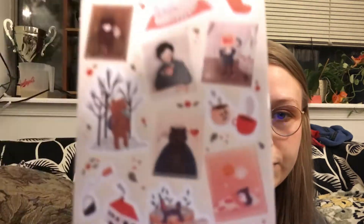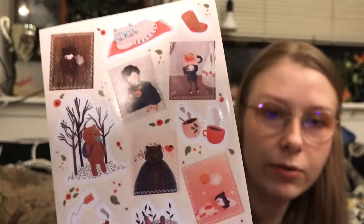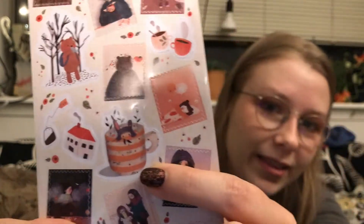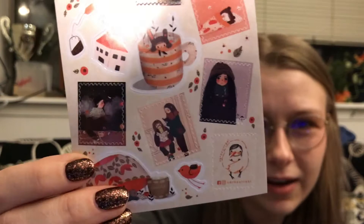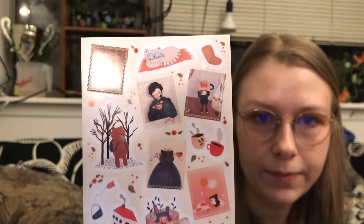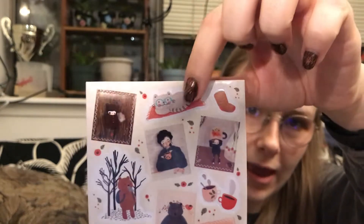The next sheet is really cute — these kind of match the notepad. This is from Karo Surreal, an artist they collaborated with. I really like that they collab with artists. Karo Surreal did both this sheet and the notepad. These are really pretty and cozy, great for winter. They kind of look like stamps a little bit. I also like this little cat.